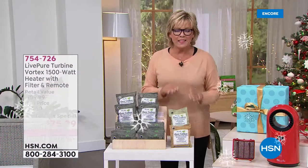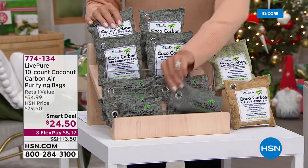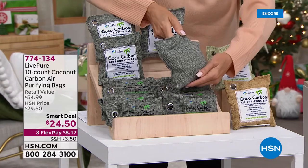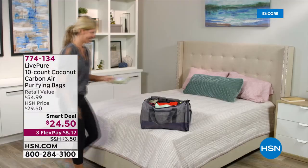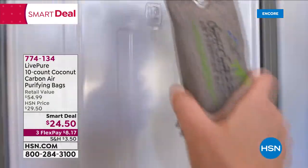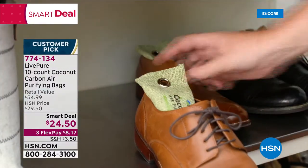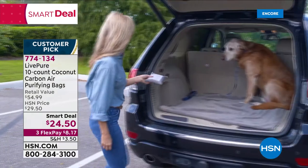Before I let you go, LivePure has come out with wonderful cocoa carbon filter bags. We have three colors and you're getting a set of 10 — a first! They come in individual cellophane bags so you can stick a bow on them. The job of these bags is to act like lungs — they breathe in offending scents from diaper bins, dirty cars, closets — and then you put them out in the sun and they exhale everything they've collected. They're a customer pick. Great value. Put them in shoes, anywhere you want to absorb odors.